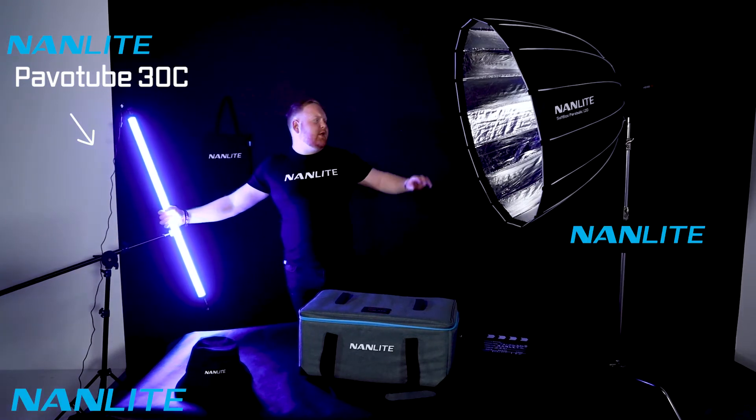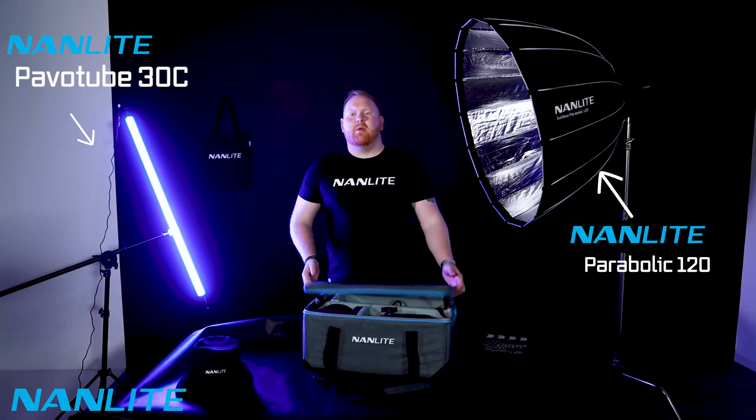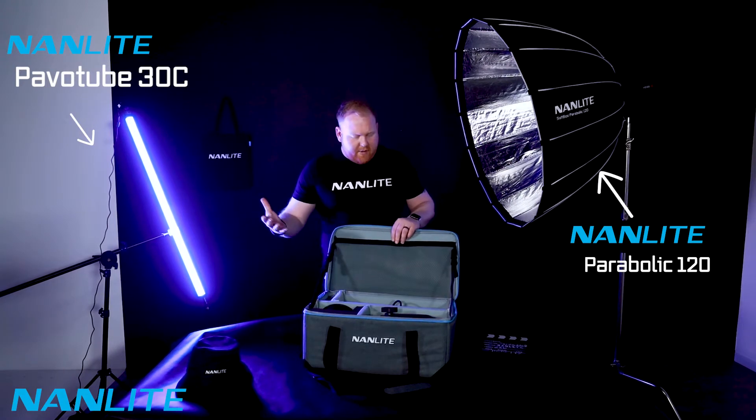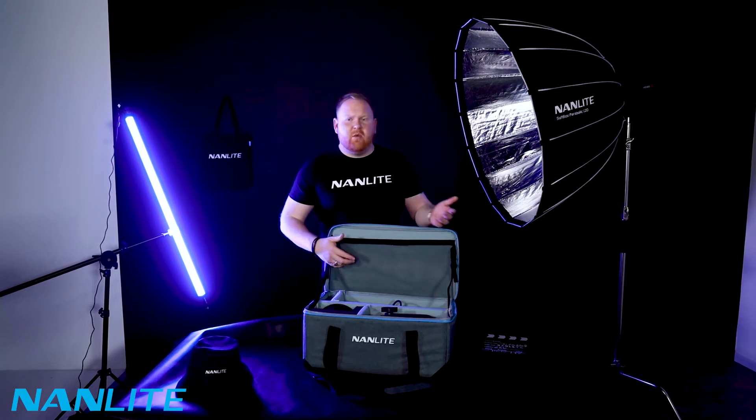Firing into the Octa 120 parabolic. I'm going to show you quickly what you actually receive in the bag. We have the mesh pocket here, which is great for accessories, great for anything you need to see when you're working fast.